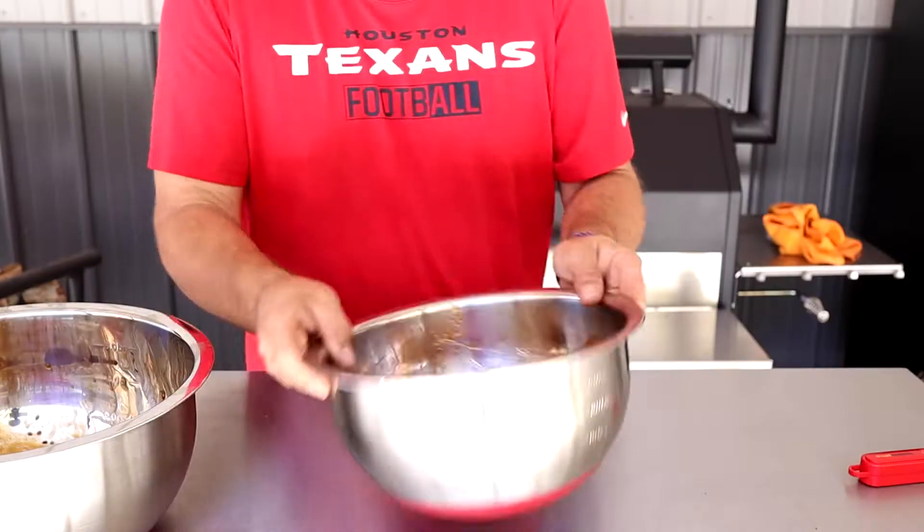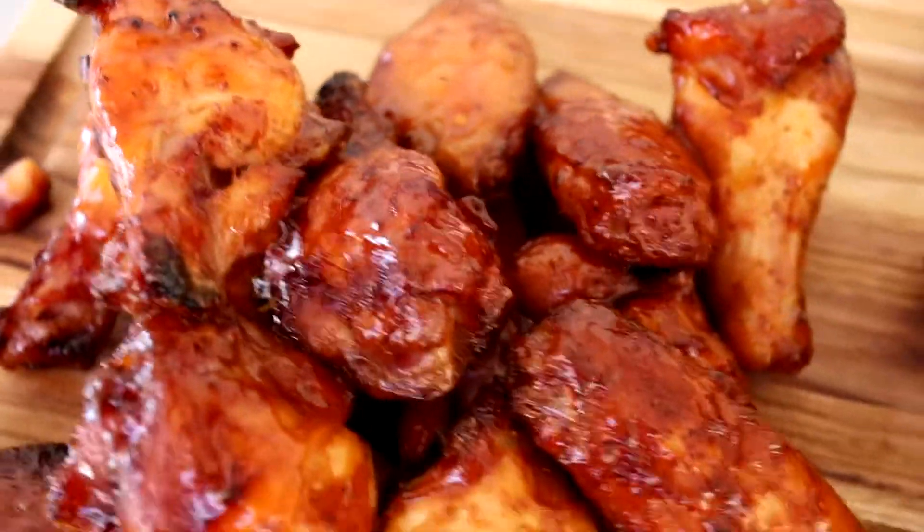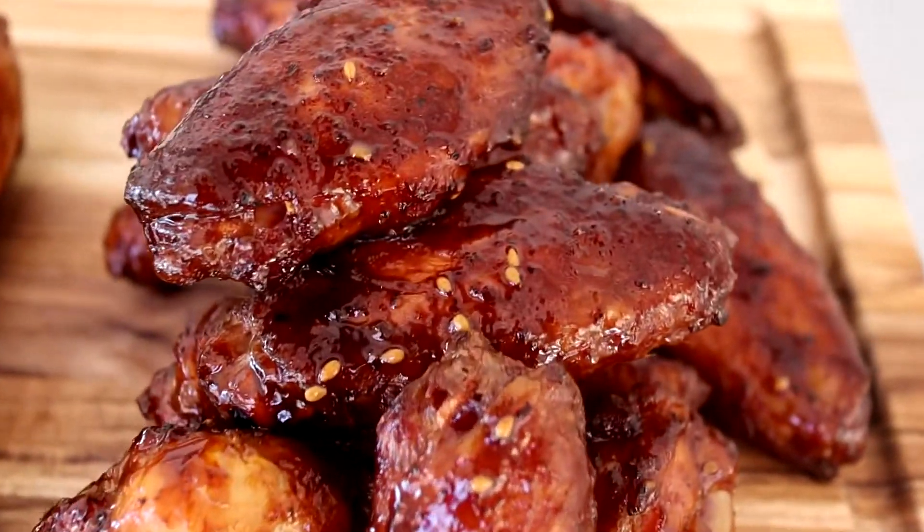We're going to take these wings and smoke them at 250 degrees for about an hour. Then on the YS640S, we're going to crank it up to 325 degrees to get that skin crisped up. Once the skin looks like what we want, we'll toss it in the Polynesian sauce, and we also have some teriyaki sauce for the other half. Stay tuned for some awesome wings.